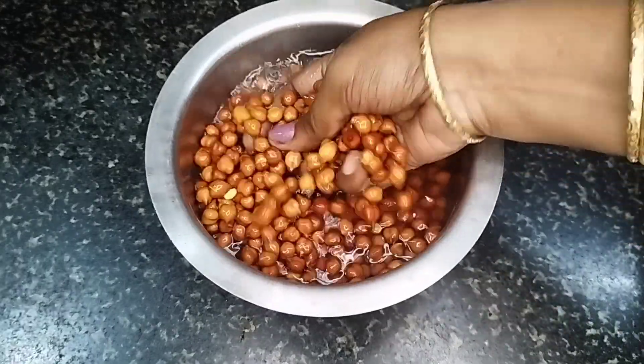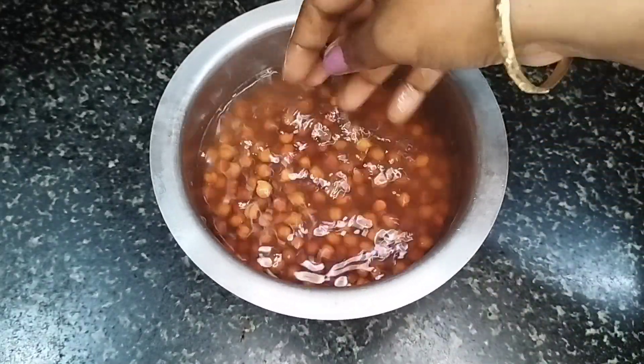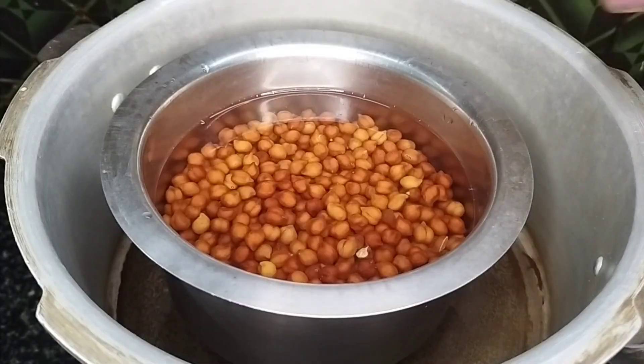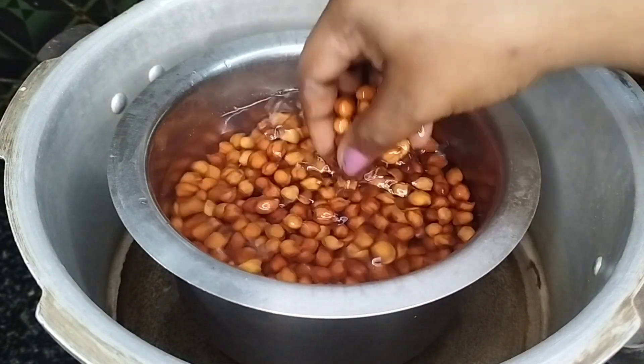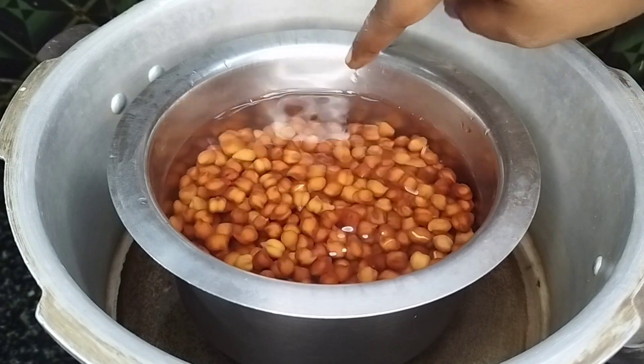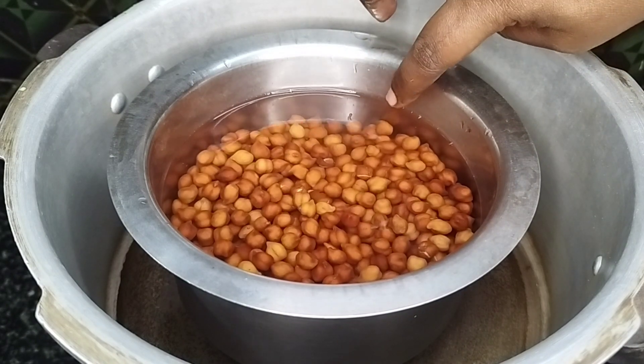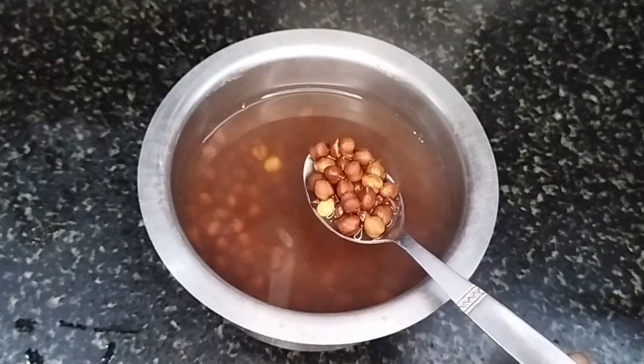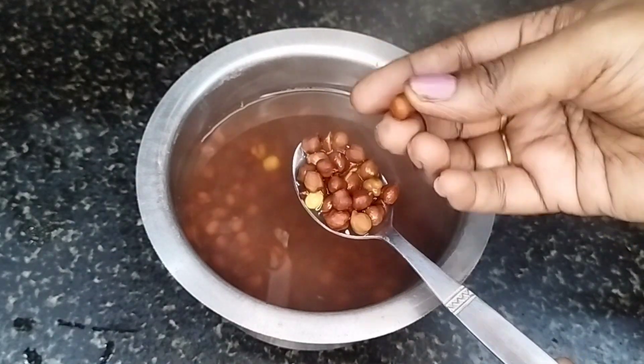Mix it up and cook it for 3 minutes. Mix it in the bowl. Let the salt make it. Beat it in the bowl and mix it up.